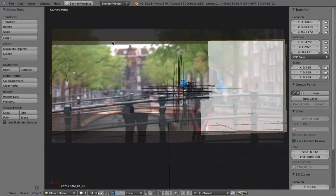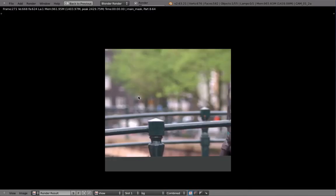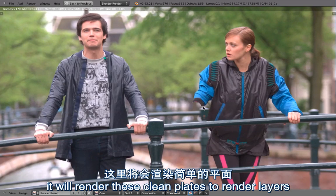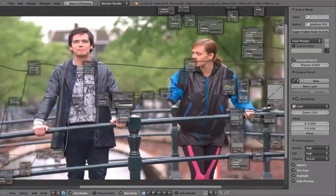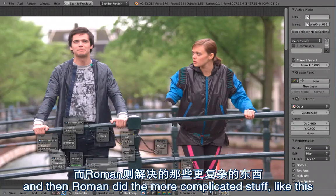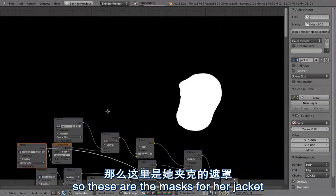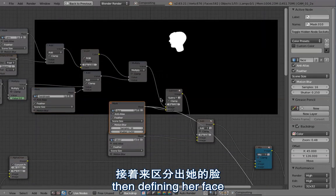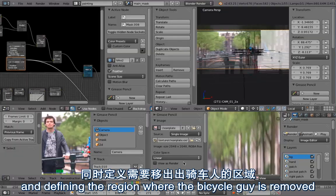There are some markers and the whole shot has been solved using tripod motion, so the camera is just rotating and if you put anything in the background it will automatically fit to the footage. If I press F12 to render that, using Blender internal it will render these clean plates to render layers and here you can see the finished result. Let's have a look at the node tree. Up here was my part - I removed the guy on the bicycle - and then Roman did the more complicated stuff like the marker removal and the rotoscoping of her head.